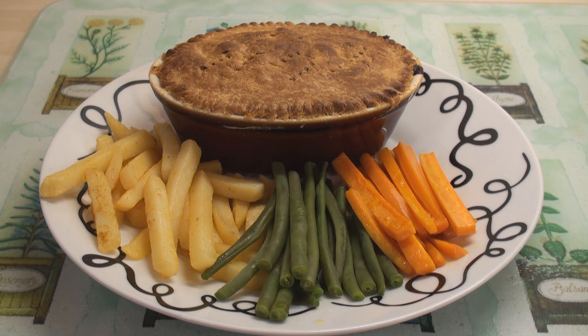Steak and kidney pie, chips, green beans, and julienne of carrots cooked in butter — it doesn't come much more British than that! So now you know how to make steak pie, steak and kidney pie, steak and mushroom pie, and steak and kidney pie with mushrooms. Four recipes in one — how much more value do you want?